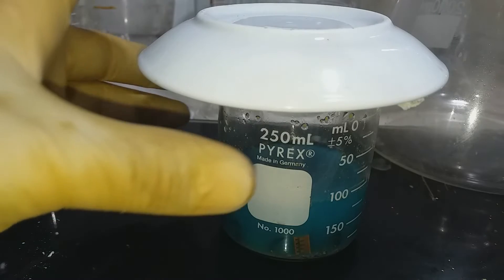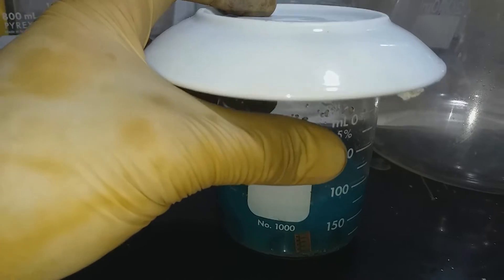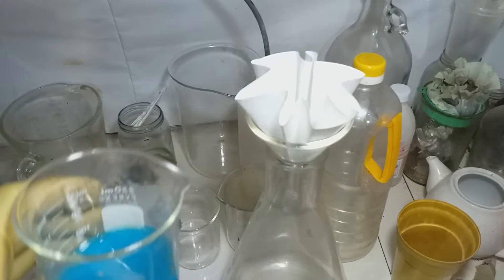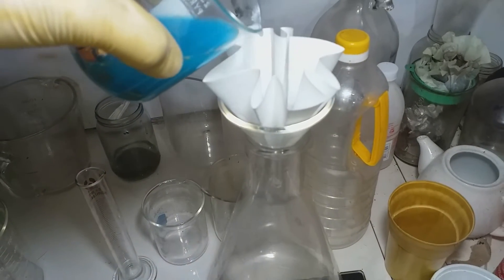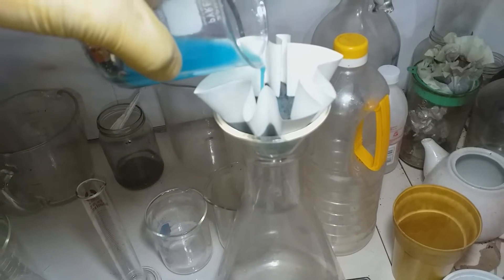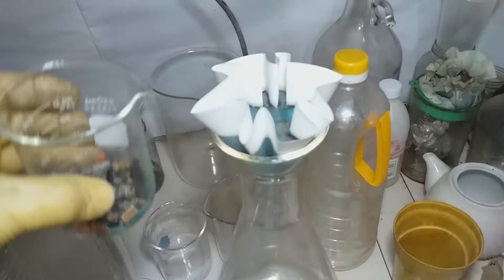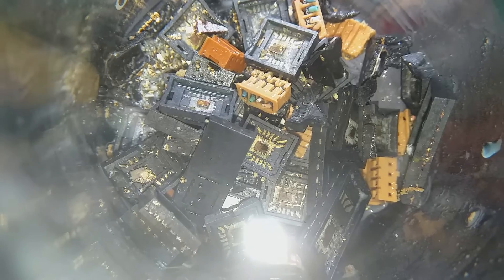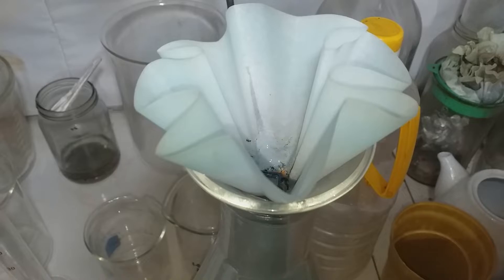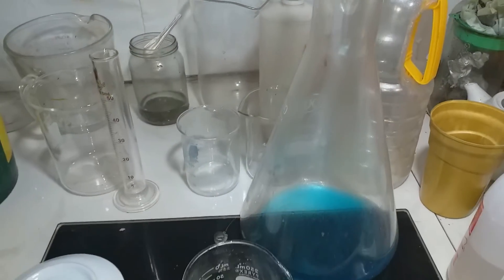Then allow to dissolve base metal at least 60 to 80% before we proceed to aqua regia. After one hour I think I dissolved almost 80% of the base metal here. And it's time for filtration, to capture some gold floating in this solution.